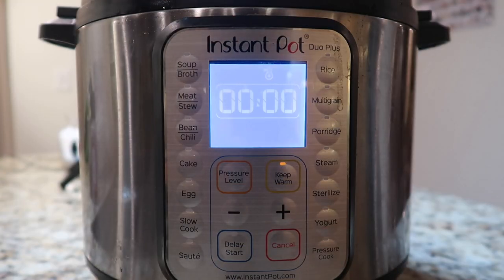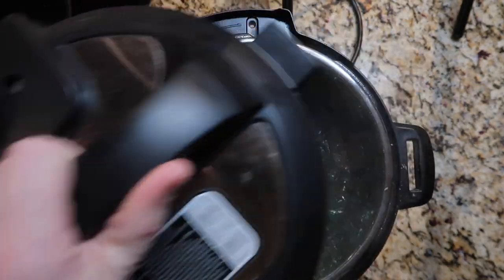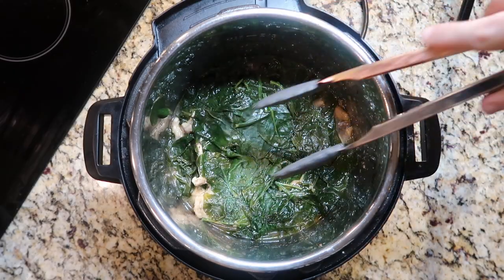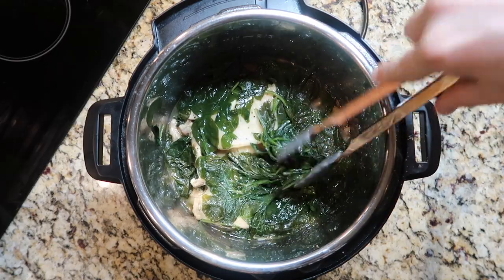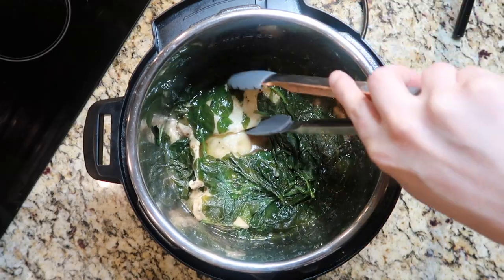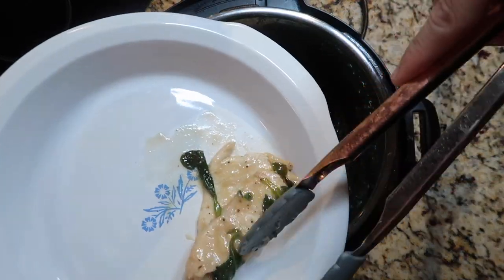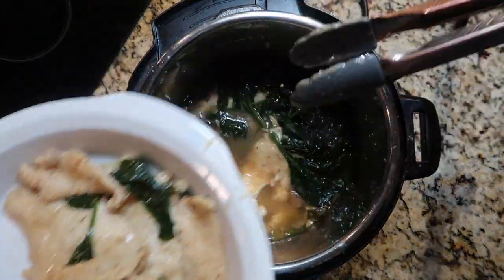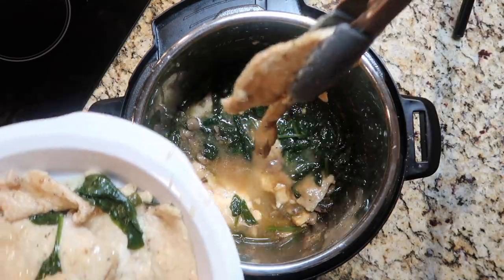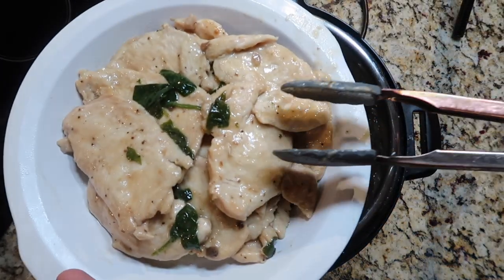Now that we're done pressure cooking, it's time to release that steam — we call that a quick release. The pin drops, the lid will come off, and there's our spinach blanketing our chicken. The spinach cooked down into nothing, which is why it's okay to totally fill the pot to the brim with spinach. I'm going to remove my chicken — you can scrape some of the spinach off, it's okay if it's still on your chicken — and place it in a serving dish. This chicken is so tender it folded right in half. Look at how much more liquid we have now that it's all cooked.